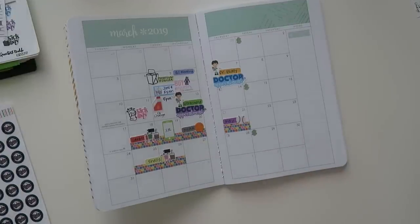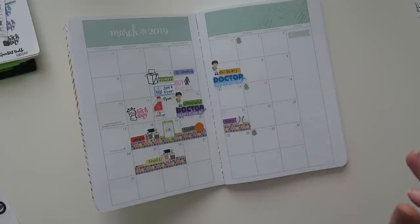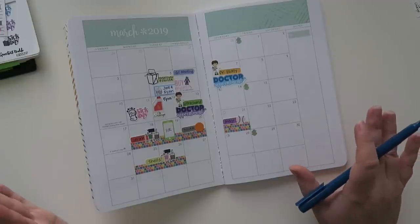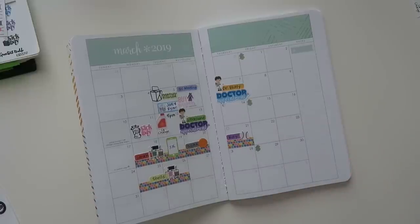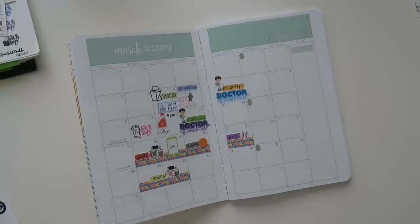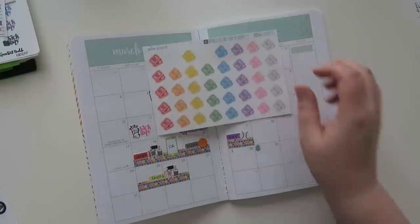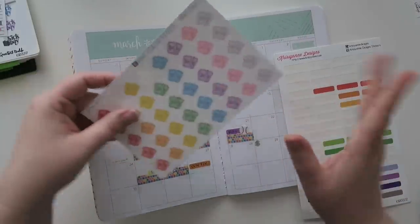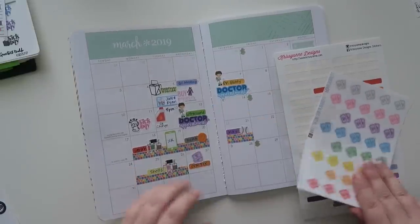My work bestie Jamie — we sit across from each other — she is obsessed with Jonathan Van Ness from Queer Eye, and she has gotten me on the JVN train. He's actually coming to the Minnesota State Theater this fall — it's not a concert exactly but he's doing something. The tickets went on sale this day so we bought tickets and we are both very very excited. I have these cute little 'admit one' ticket stickers from Plan About It — JVN tix!